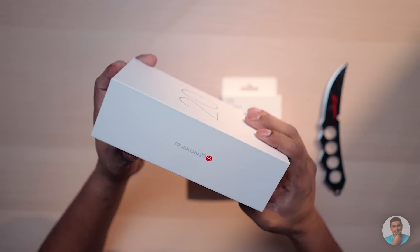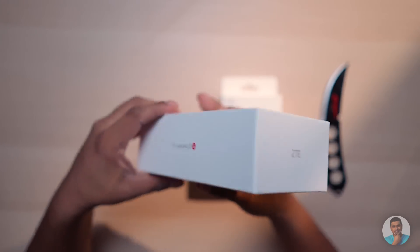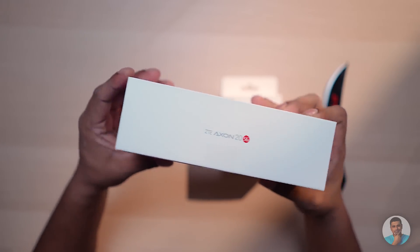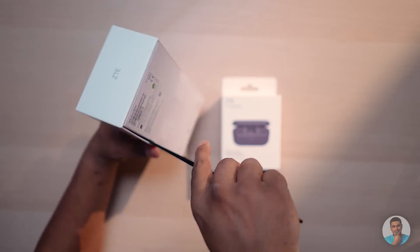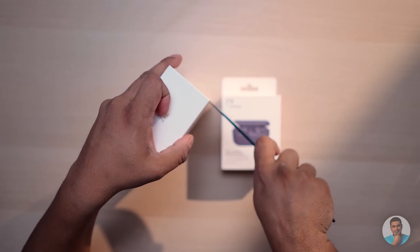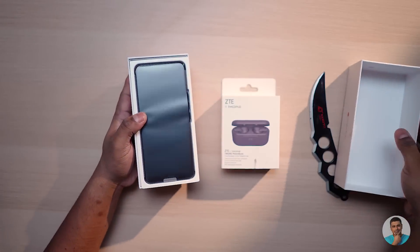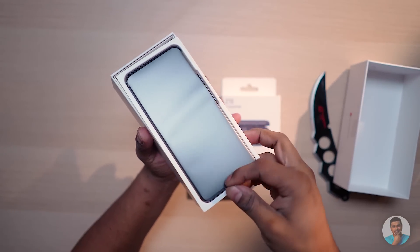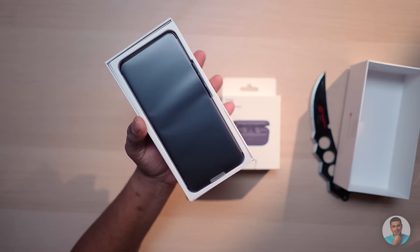So this is the Axon 25G. I've been experimenting with lighting a lot, so leave a quick comment to let me know if I've been doing a decent job. Now taking the knife — the struggle is real, especially when you're using a prop knife to cut through the seal. Anyway, we are greeted by the Axon 25G first, but my vacuum is running in the background.